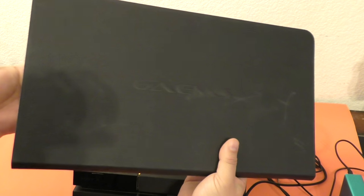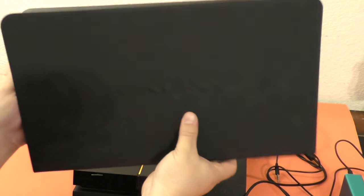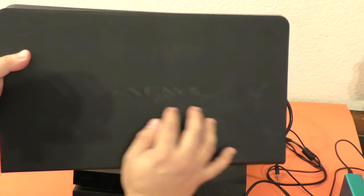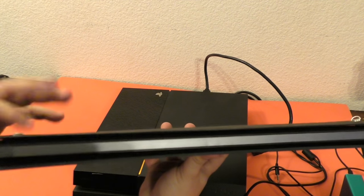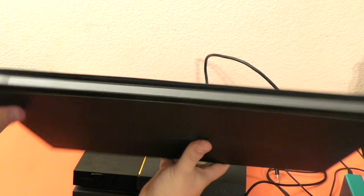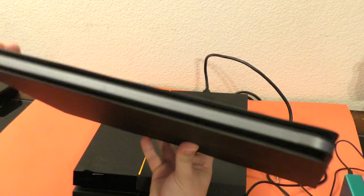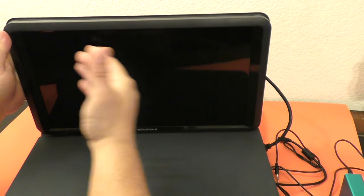The case does the job it's supposed to do — protect the screen and give you three angles as a stand — but it feels very cheap. I just took this out a couple hours ago and it got scratched just from putting it in my laptop bag. This should have been more premium and cushioned. If you drop this with the screen, the screen is going to get damaged because this case is very cheap. Everything surrounding the screen feels very, very plasticky.